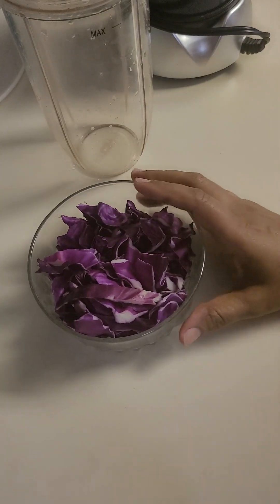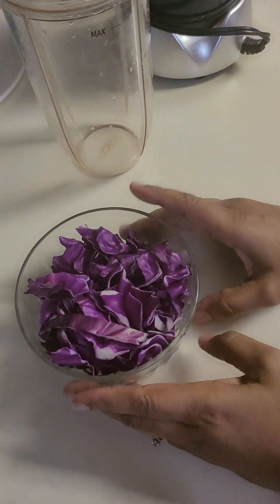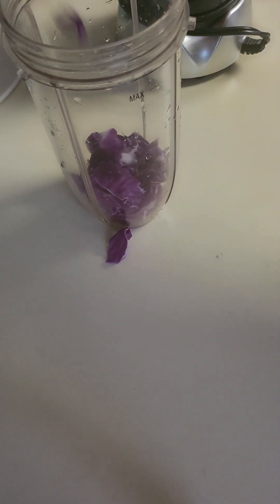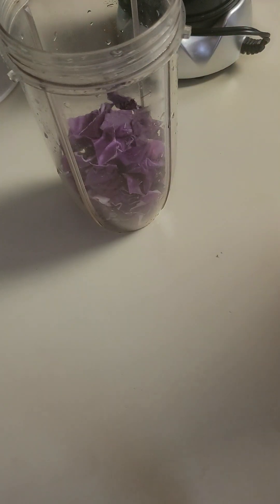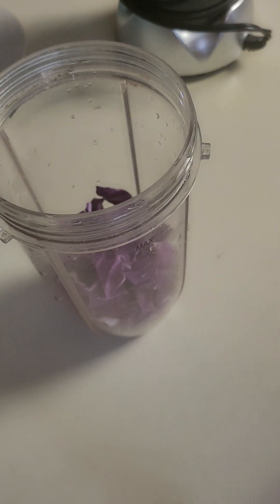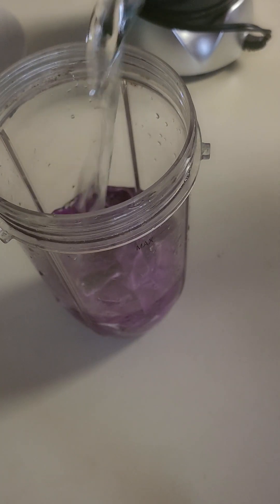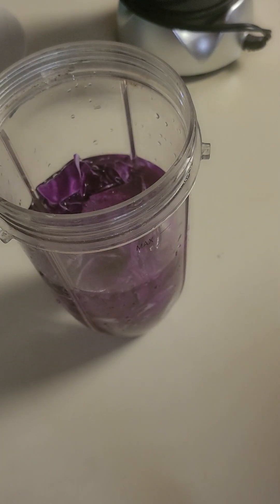We will use the juice and water. This is a lot of juice. It's a lot of juice. I can add it in the pot.